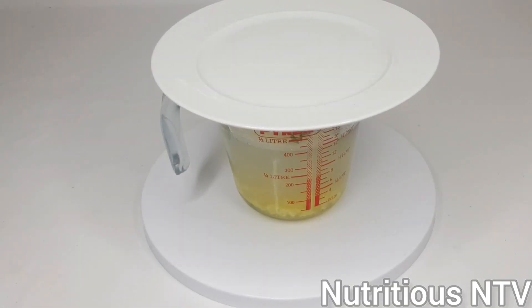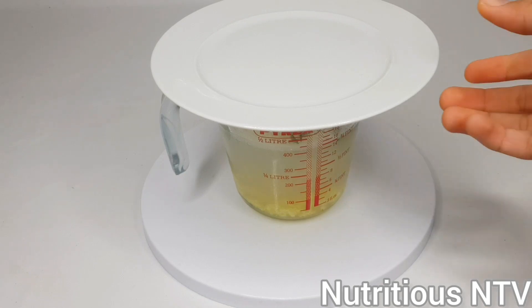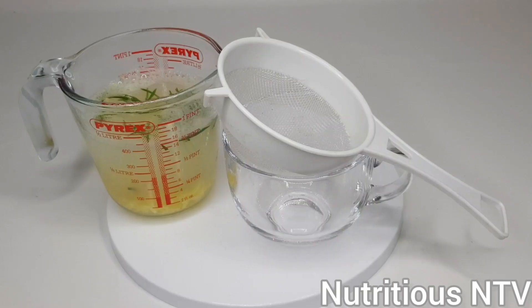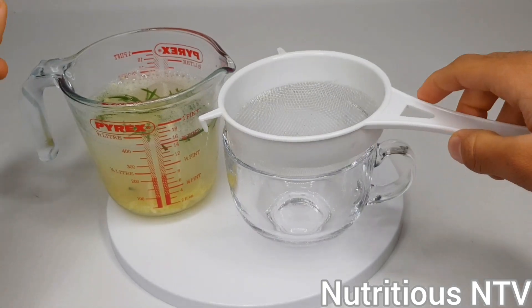It's now been five to ten minutes. I'm now going to be sieving it into my nice fine cup. Here we are, I'll be sieving it in now.